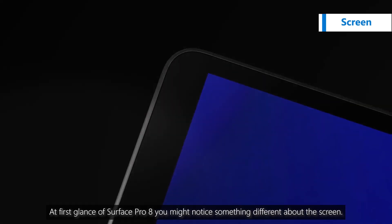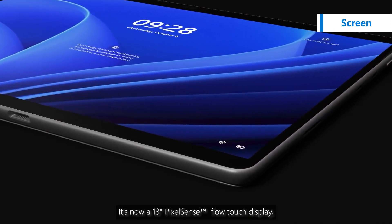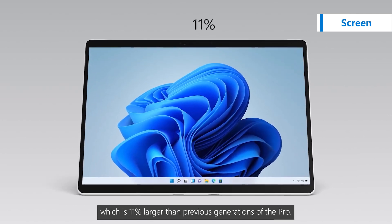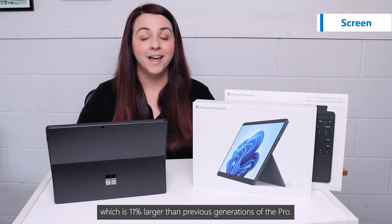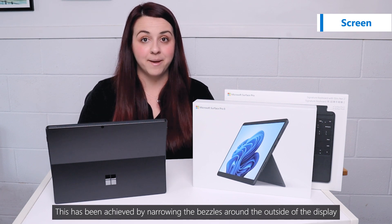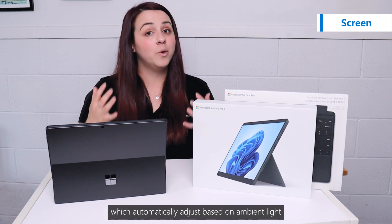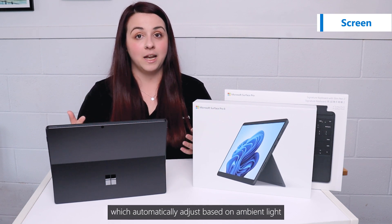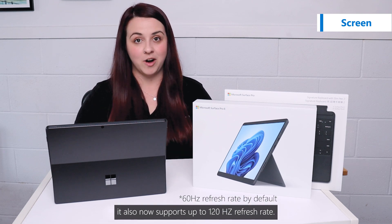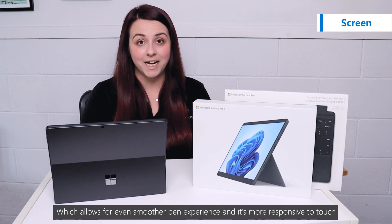At first glance of Surface Pro 8, you might notice something different about the screen. It's now a 13-inch PixelSense Flow Touch display, which is 11% larger than previous generations of Pro. This has been achieved by narrowing the bezels around the outside of the display. The screen is now also supported by adaptive colour, which automatically adjusts based on ambient light. It also now supports up to 120Hz refresh rate.